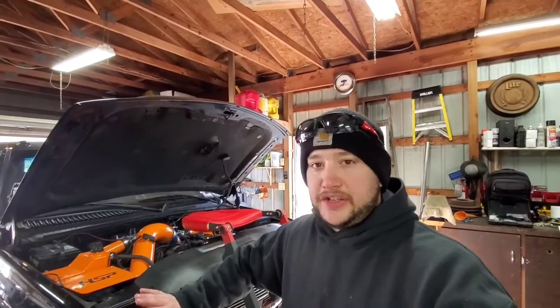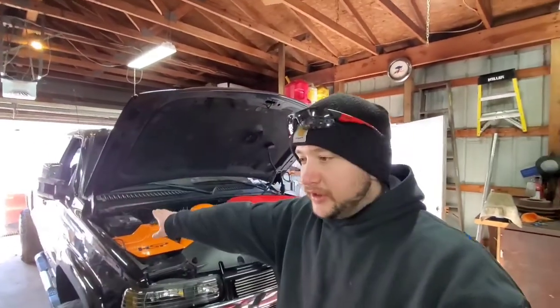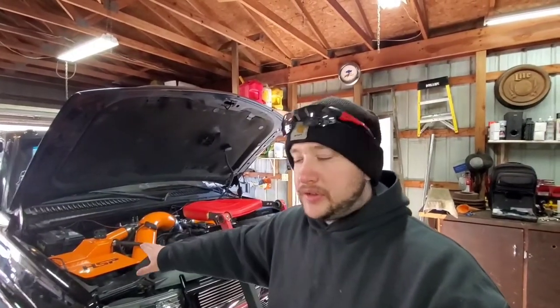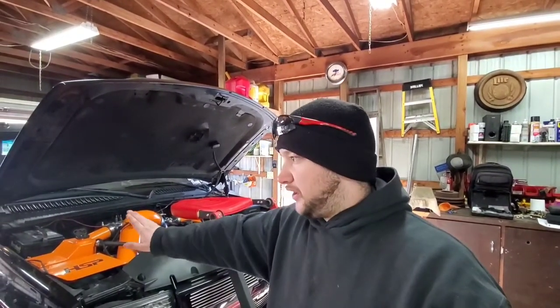This thing is moving back into the category of competition truck. If I wasn't having the issues that I was having with the leaker right now, I probably wouldn't do this. But it is what it is - I'm going to kill two birds with one stone.